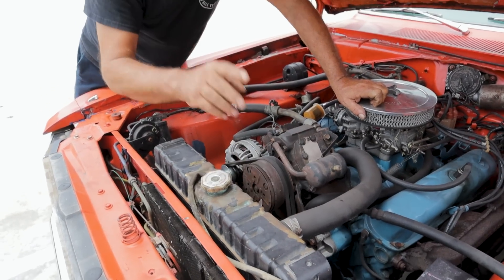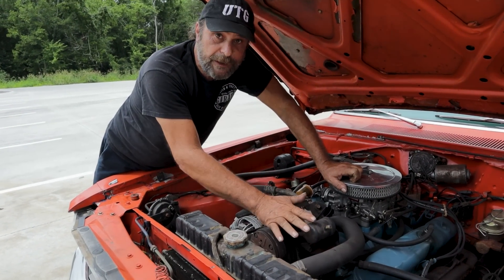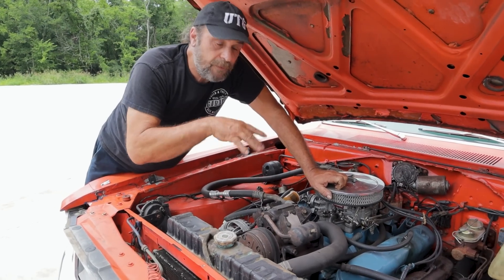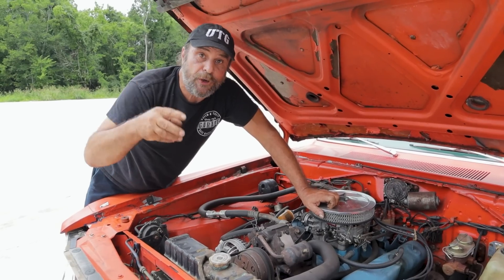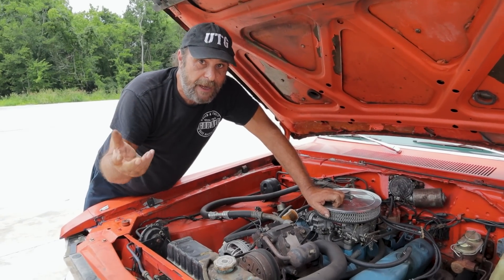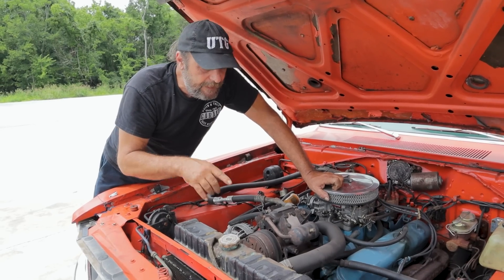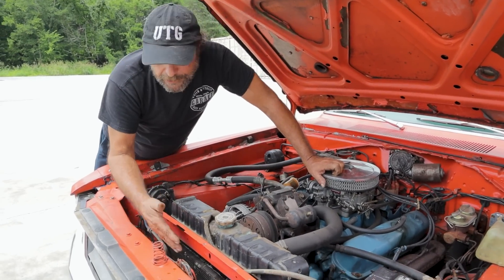The refrigerant is forced through the line — this is the high side. There's a high side and a low side. The high side is where all your high pressure takes place; the low side is the return to the compressor. And you charge through the low side, not the high side. The refrigerant is forced through the lines and through the condenser.